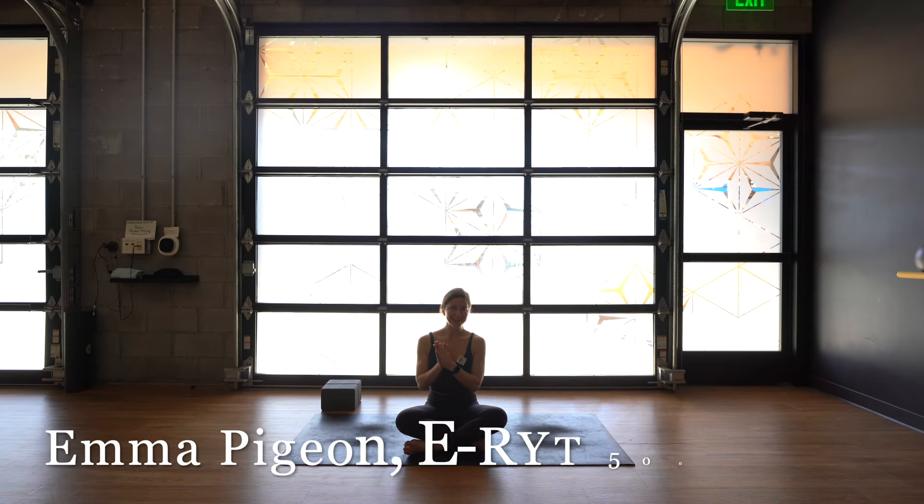Welcome back to my YouTube channel. It's Emma here. Thank you for joining me for yet another yoga class.